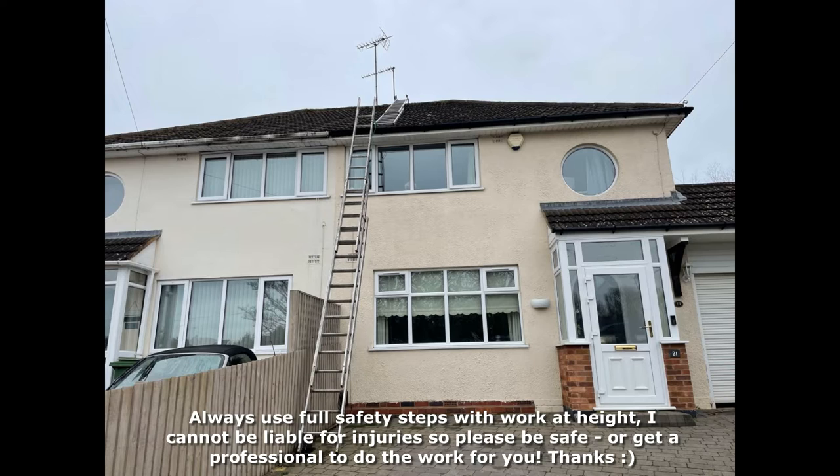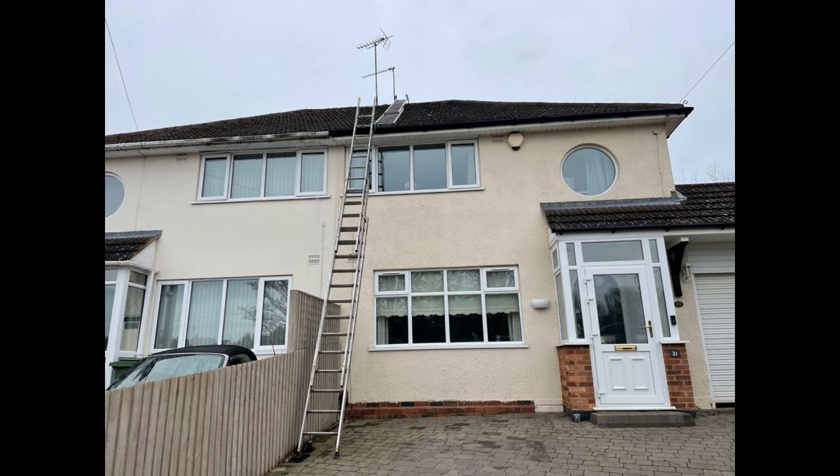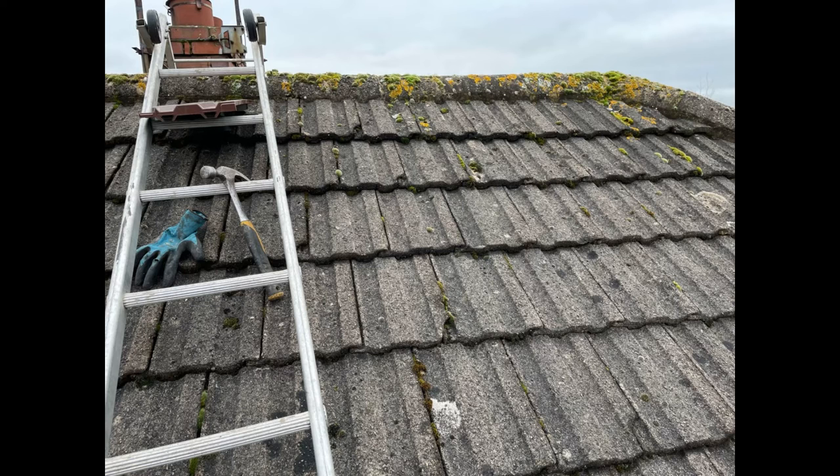This is the house I'm going to be fitting vents to — it's a typical semi-detached property here in the UK. I'm going to be fitting three vents to the front area of the roof, three to the back, and two on the side. So eight vents in total, which should give sufficient air movement and room for the moisture in the loft space to escape.